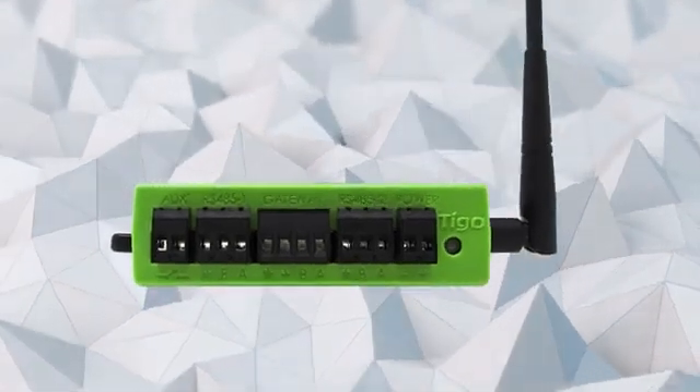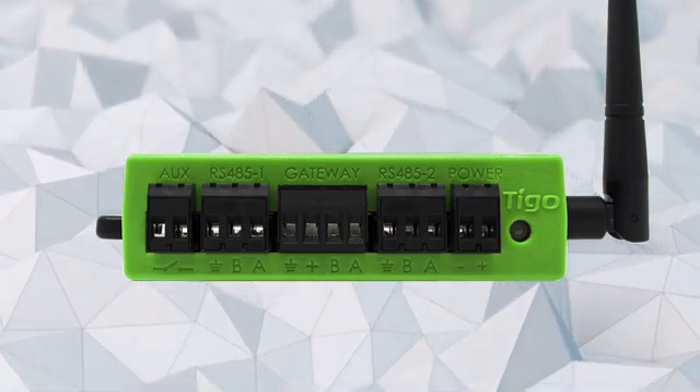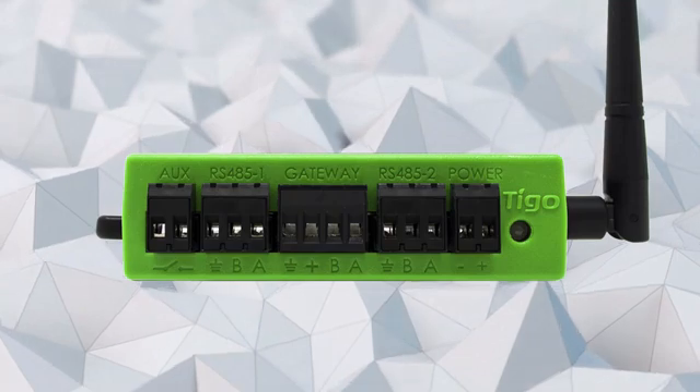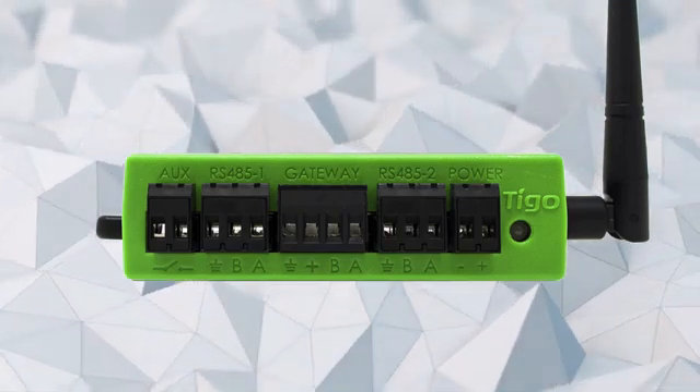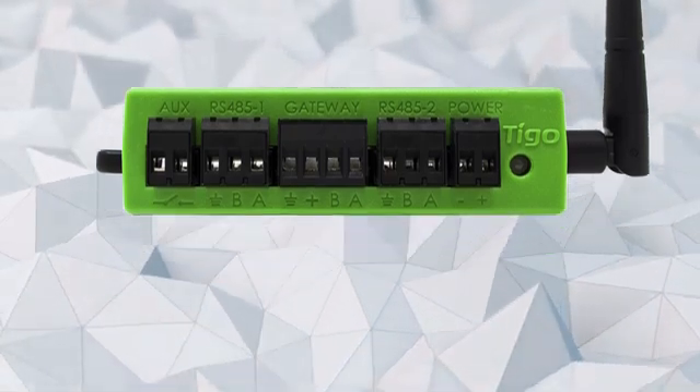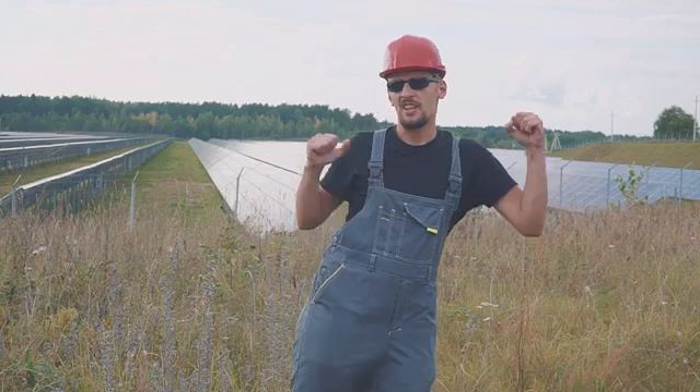Connect the power source to the bottom of the CCA 24V power supply. Now connect the power supply positive and negative terminals to the CCA power terminals. And that's it — you are now ready to proceed with the rest of the installation.